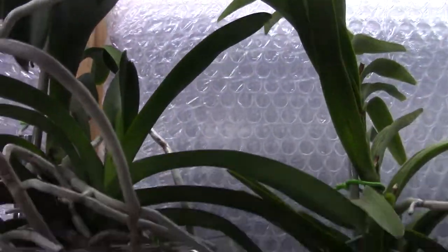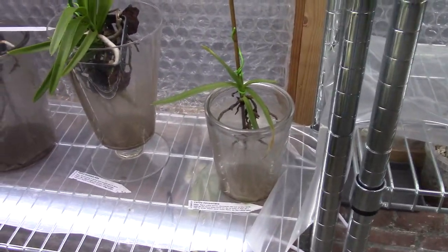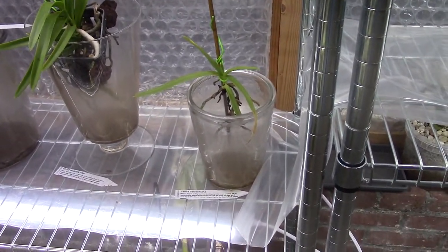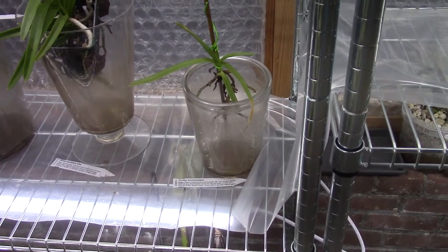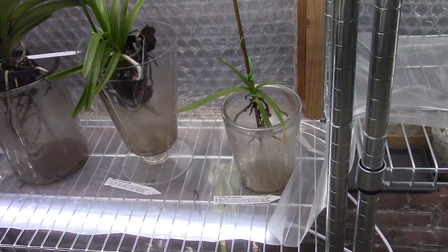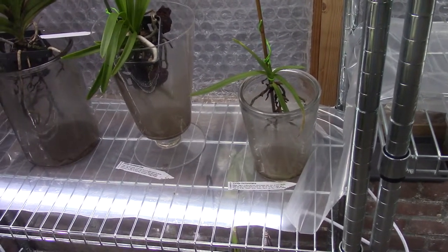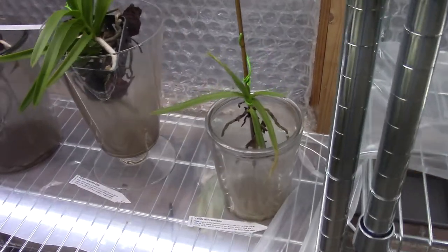So this is basically the system: once every week I fill up the vase. In between, during summer I will spray them every day, and otherwise every two or three days. Nowadays with very dull cold days I don't spray them that much — only once a week.